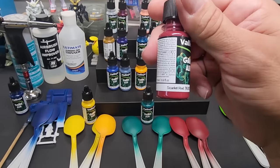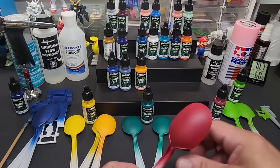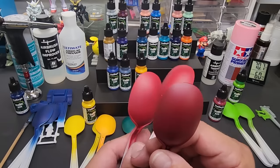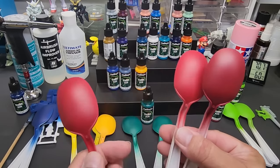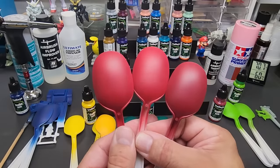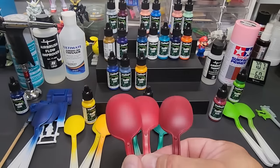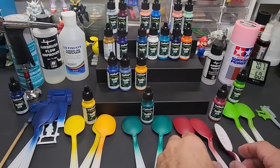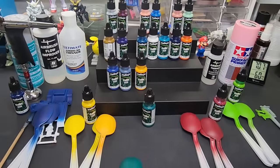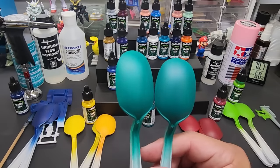Next up is scarlet red - white and gray spoons. Over gray primer you can see it's dark; over white it's much brighter; and over pink. Look at how even and nice this dries. Really, really nice acrylic paint. Next, scurvy green - over gray and over white, you can see it's a little brighter over white.